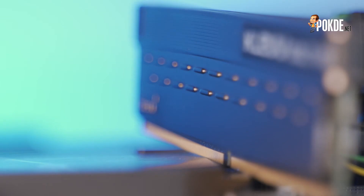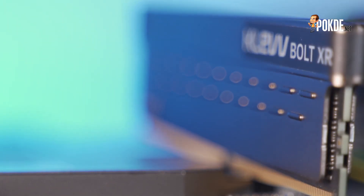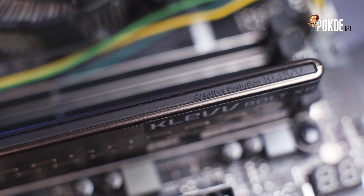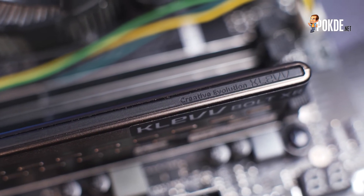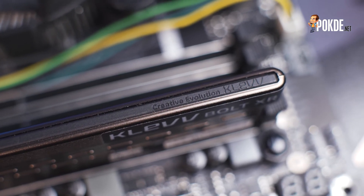The raised nubs also increase the surface area which should improve heat dissipation — given their size, probably not by much, but RAM doesn't usually need too much cooling in the first place, especially at low voltages like 1.35V. Over on the top, the engraved text saying 'Creative Evolution Clef' is pretty nice and does serve to further enhance the overall aesthetic appeal of the Clef Boat XR. As a whole, it does look pretty amazing.